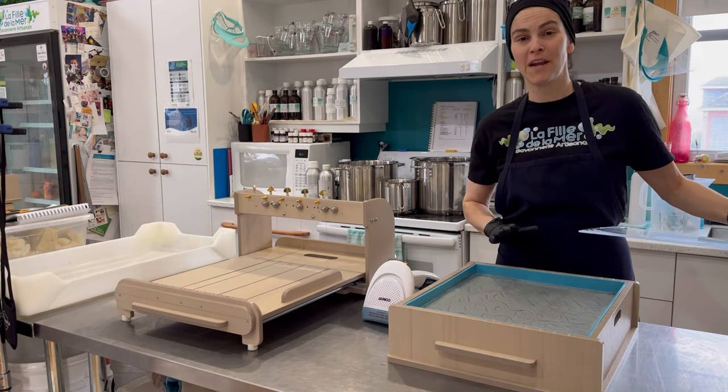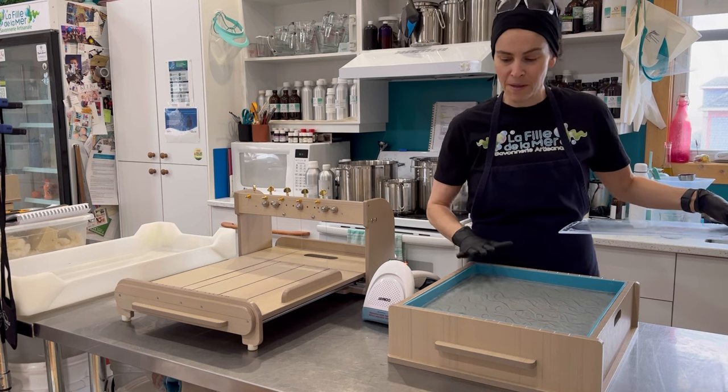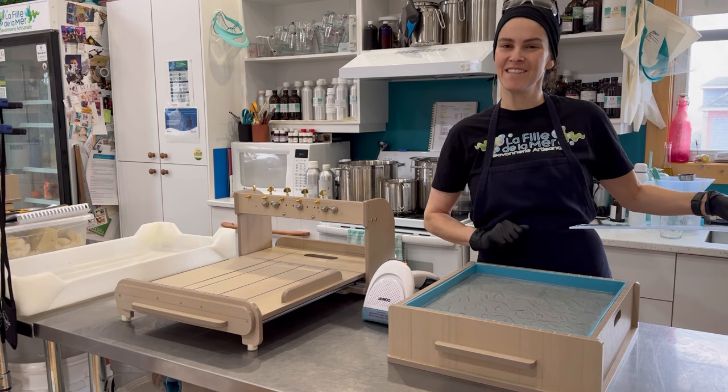Time to unmold, but before I do so, I'm going to steam the top of my slab of soap to give it a nice smooth and shiny texture.